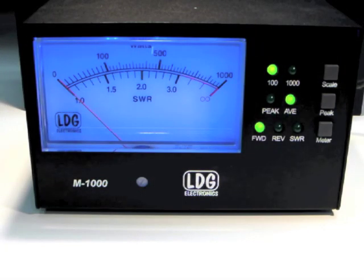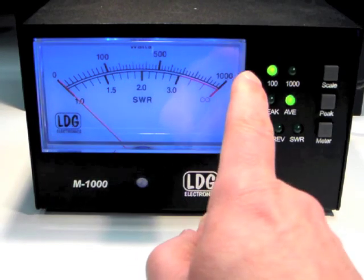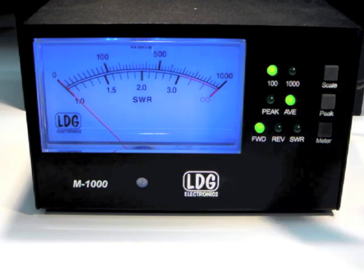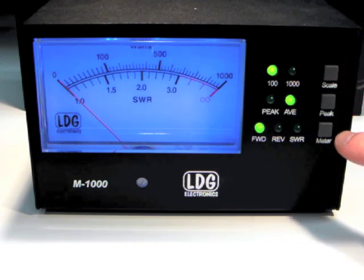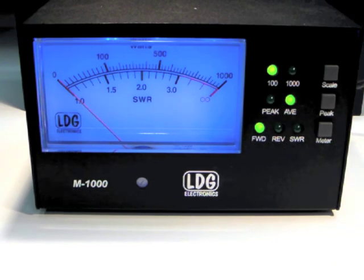The front panel of the M1000 features a 4.5 inch diagonal backlit analog meter movement, push buttons for selecting the meter scale, display mode, and displayed RF parameter, and LEDs that indicate the current status of each of these selections.